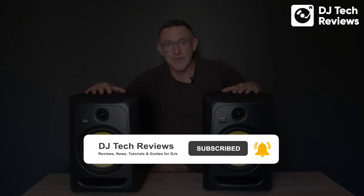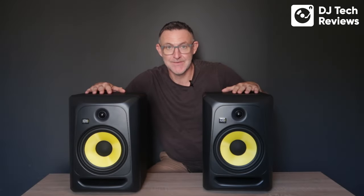I hope you've enjoyed the review. If you can subscribe to this YouTube channel and give it a like, we'd really appreciate it. See you in the next review — thank you very much.